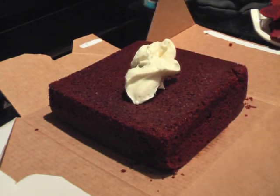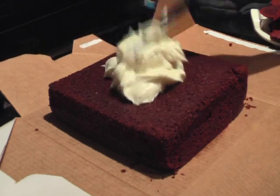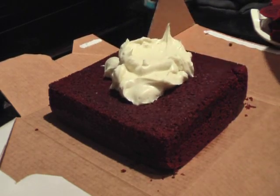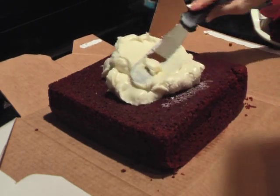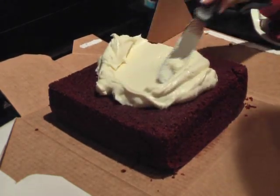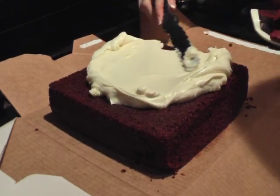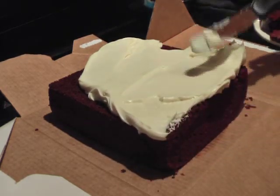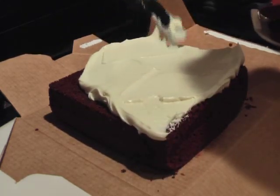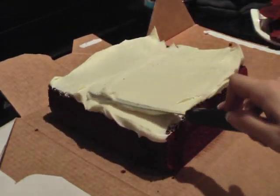Then you'll need to ice the base, which will basically be your backboard. The secret to icing is to make sure that the cake is completely cool before you try to ice it, otherwise crumbs will break off and get into your icing, and you'll end up with icing that's not the pure color you're looking for. However, in this case, it doesn't really matter that much since you're going to be covering it in fondant anyway.